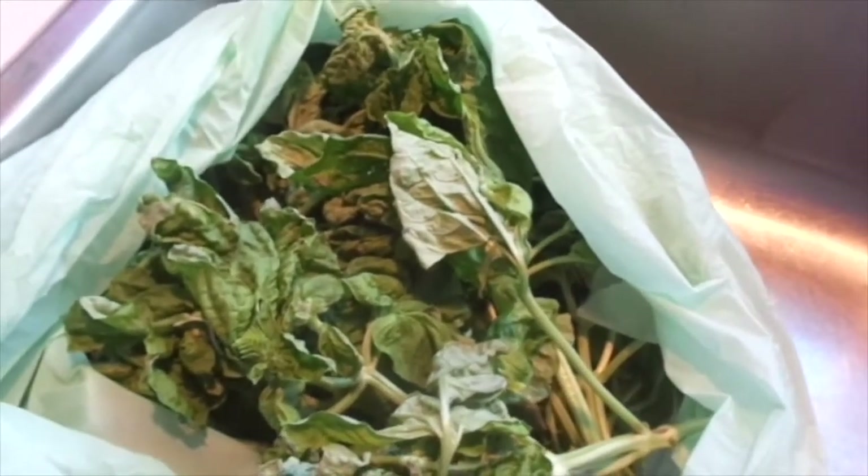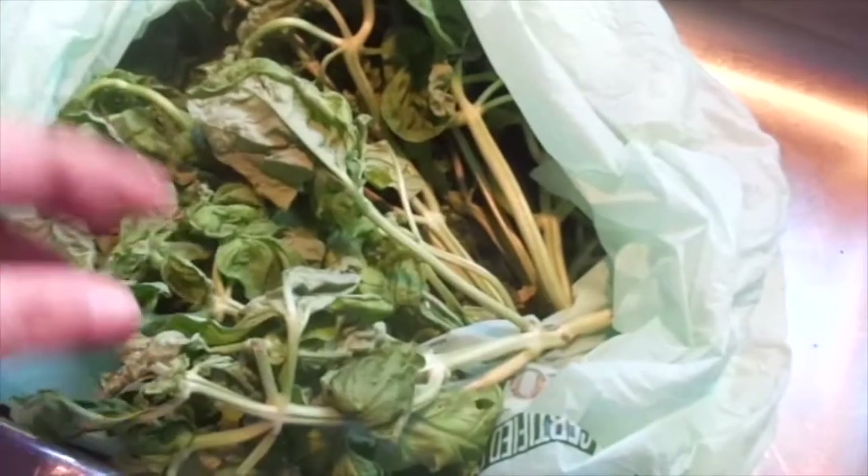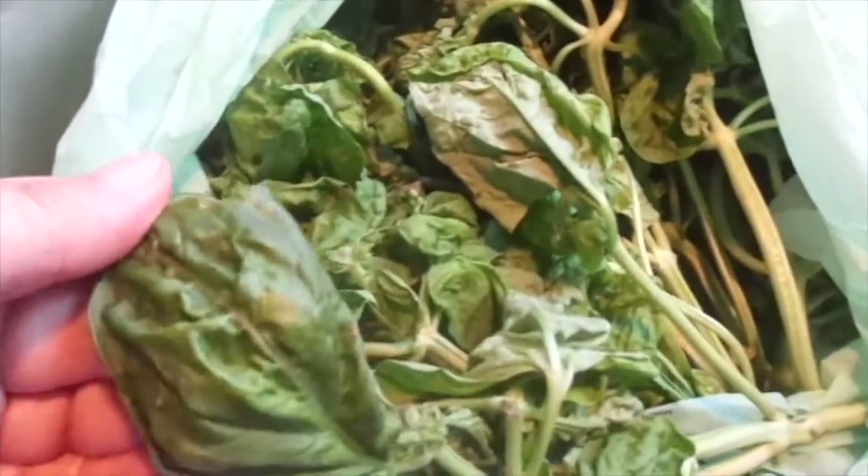Today I'm just going to share with you how I make my basil. So this is basil that you're looking at. It's somewhat wilted, so I'm going to be taking it all off the stems and cleaning it. That's the first step. The smell — oh my gosh, if you've ever smelled basil, that's what it smells like in here. It smells wonderful.